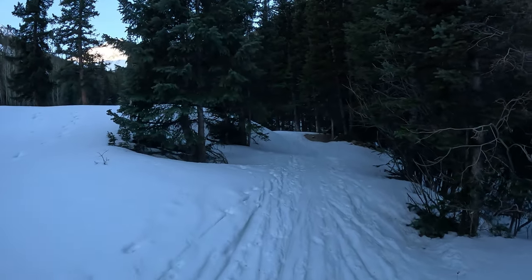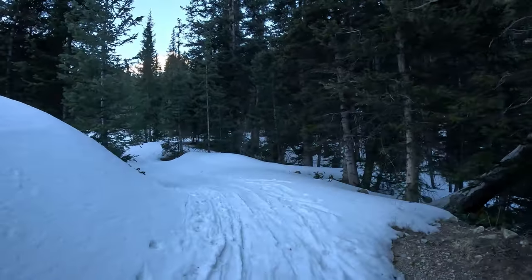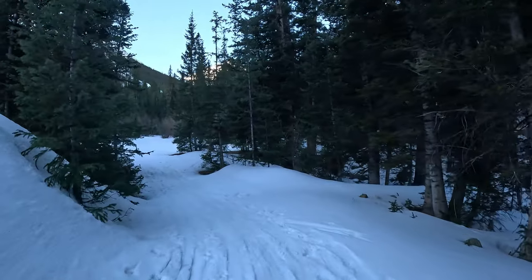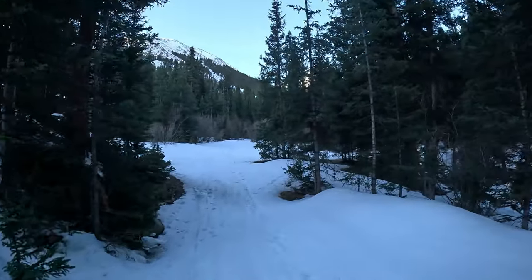First split of the day — I'm going to continue to the right here. The reason I haven't put on my split board yet is because you do have to cross the creek right up here, and I really didn't want to transition and put my skins on and then get to the creek and have to take everything off. Luckily everything has a really solid freeze from last night.